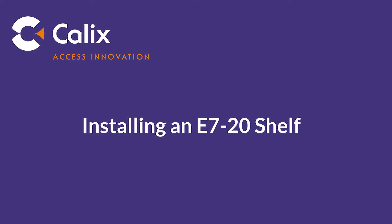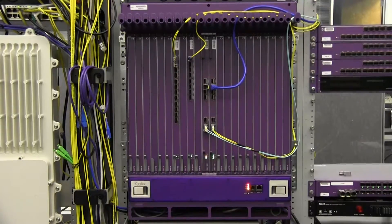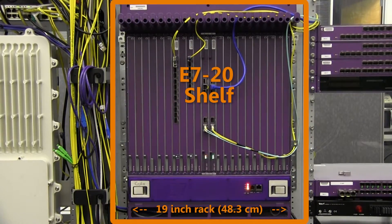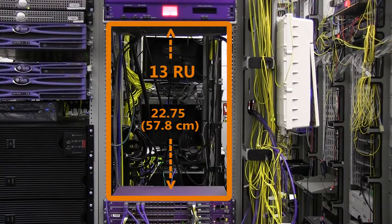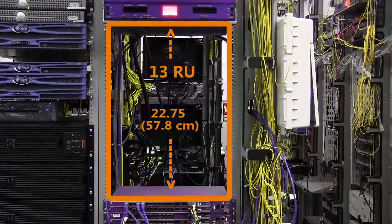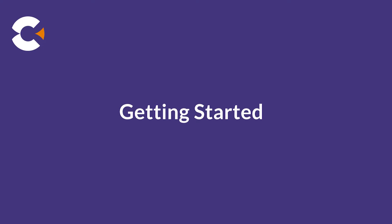This video shows how to install a Kallax E720 shelf. The E720 can be installed on any standard 19-inch or 23-inch equipment rack. The E720 is 13 rack units tall, so select a location with at least 13 RU of space available.